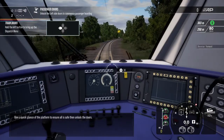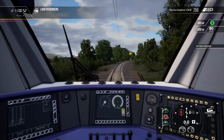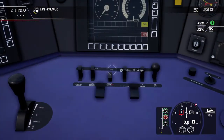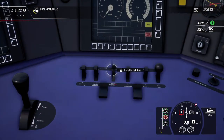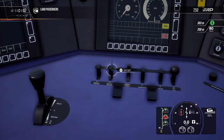Give a quick glance of the platform to ensure all is safe, then unlock the doors. Let's take a look at the control desk.